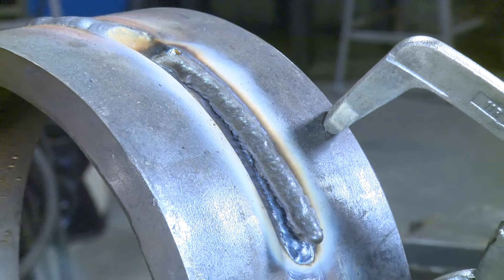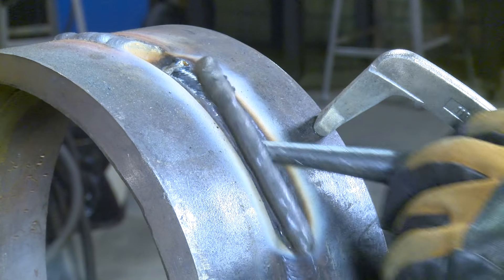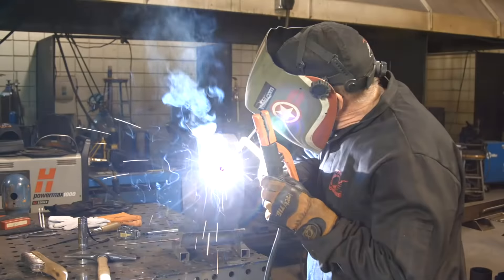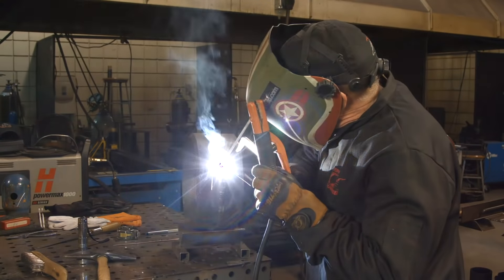As we progress up the pipe, we want to try to hold the same arc length and rotate the rod toward the center of the pipe at all times. I don't like to use a big leading angle — I've had better luck going right straight into the center of the pipe. Now this bead here, I'm going to have to weave just a little bit more, trying to blend the highest part of the first bead and still catch that far toe of the weld.